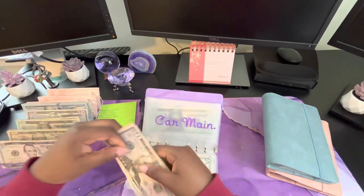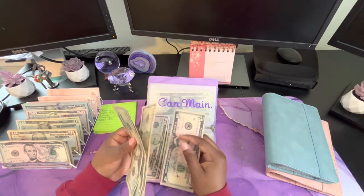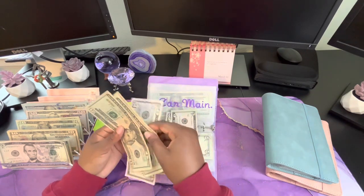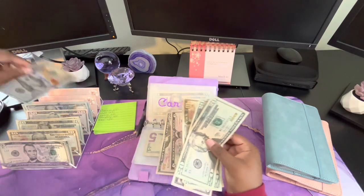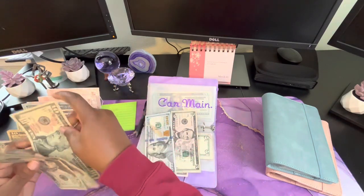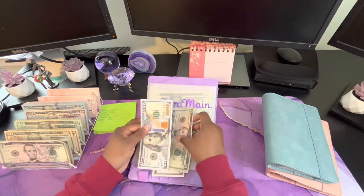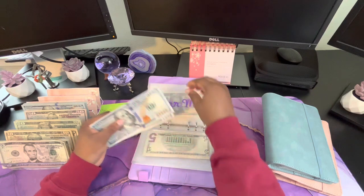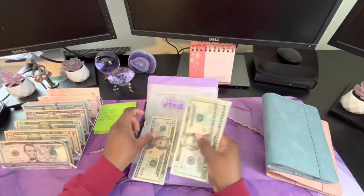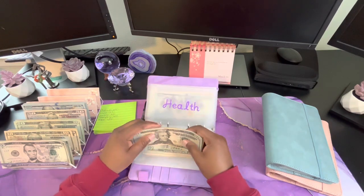Car maintenance doesn't need any condensing: 50, 1 — 20, 40, 55 — so $155. I think I'll just keep this cash because I do go into it sometimes and I don't feel like I need placeholders for car maintenance. So $155 for car maintenance. Health has 20, 40, 60, 70, 75, 76 — I think I might keep that one as is.